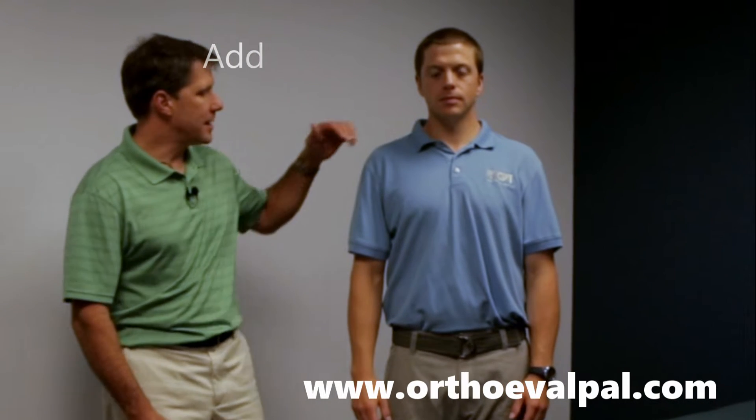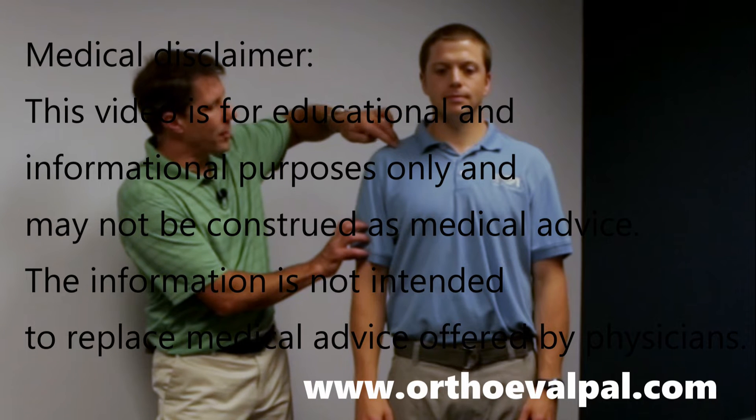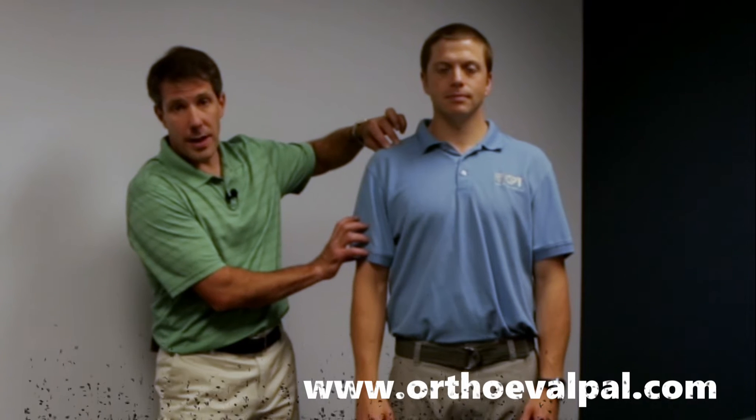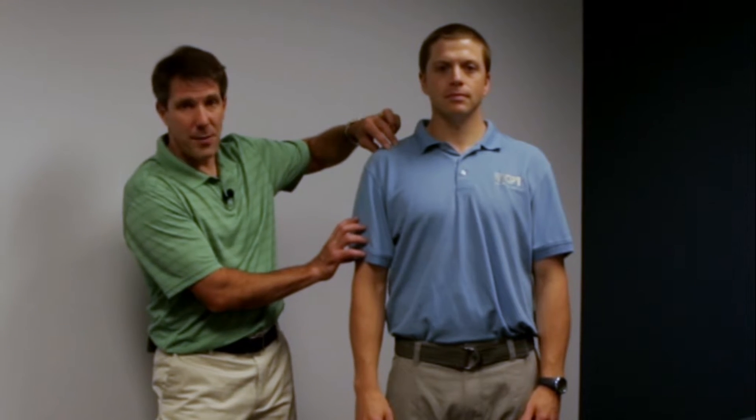What we're looking for here is to see if the patient has any discomfort where the clavicle meets the acromion — the AC joint — which is one of the earliest to degenerate in the body, becomes impinged, arthritic, and painful.